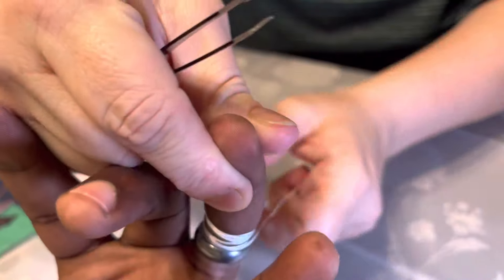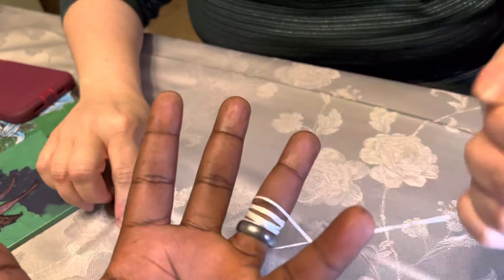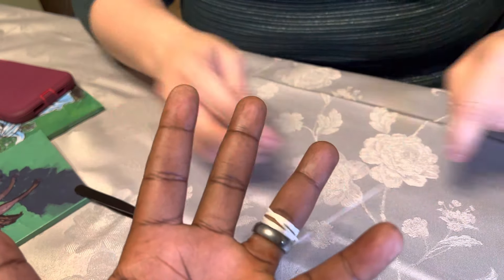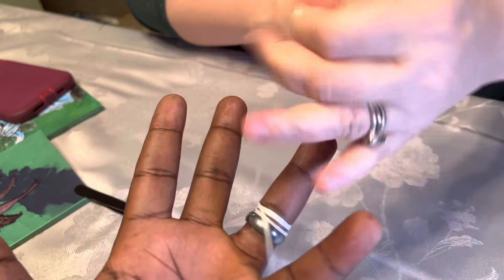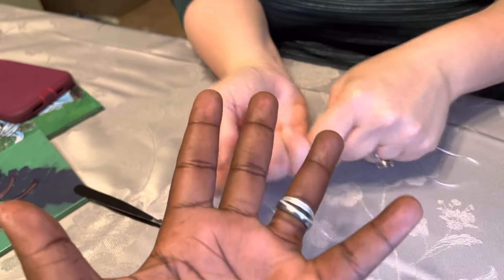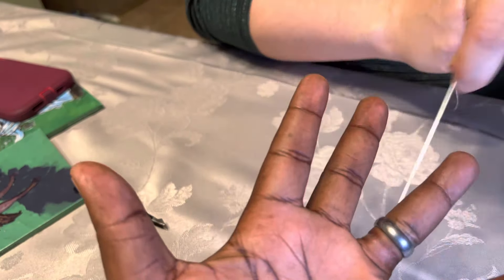Oh! I saw it was going to sharpen his nails off. See? You didn't believe it, did you? I didn't trust it.